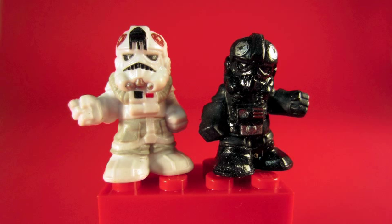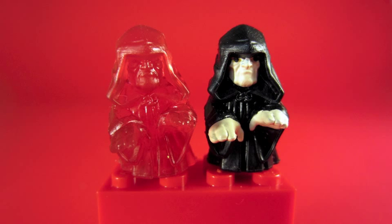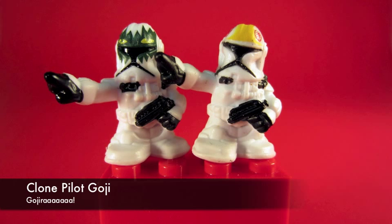The AT-AT Driver is a new mold. This figure may as well be invisible — I don't know why I picked red. And Commander Fil doesn't even exist as an action figure yet, but you can get him as a Fighter Pods figure. Goji is also here as a Fighter Pods figure.